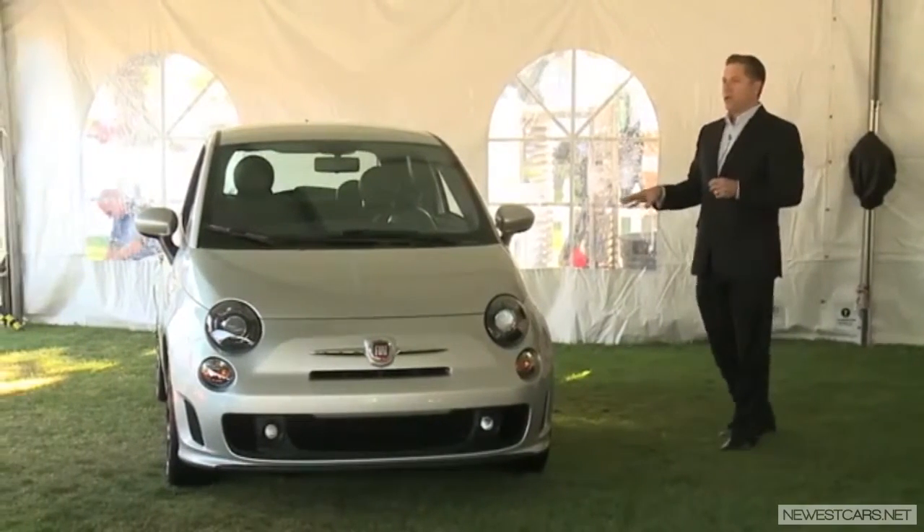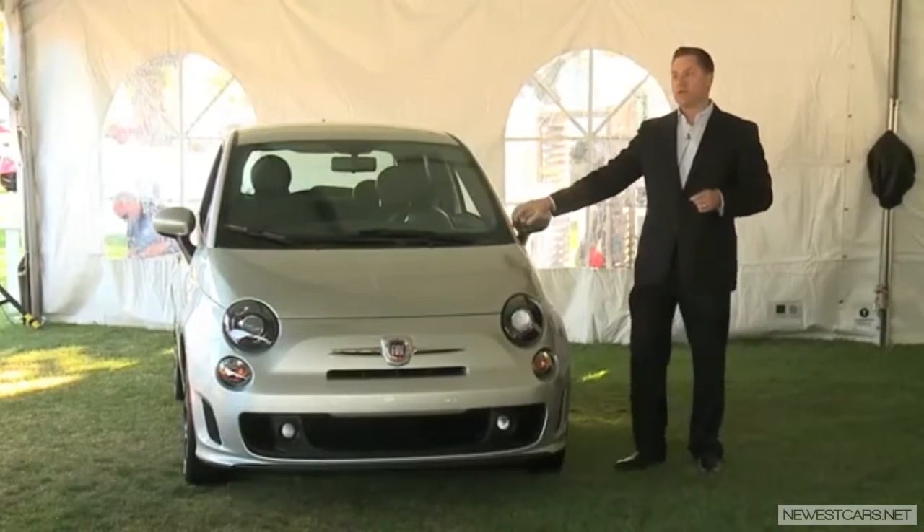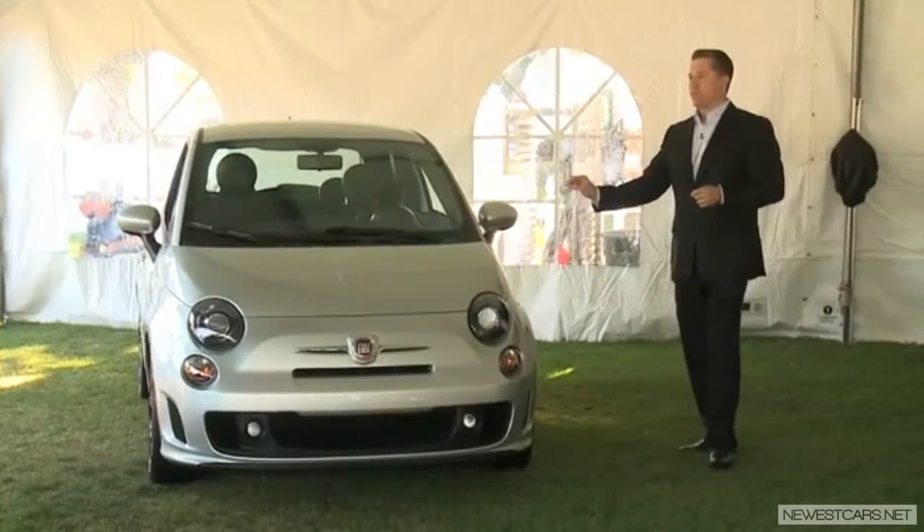135 horsepower and 150 pound-feet of torque. If you think about that, that's the torque level that you have in an Abarth not in sport mode. So you know you're going to have great performance in this car.